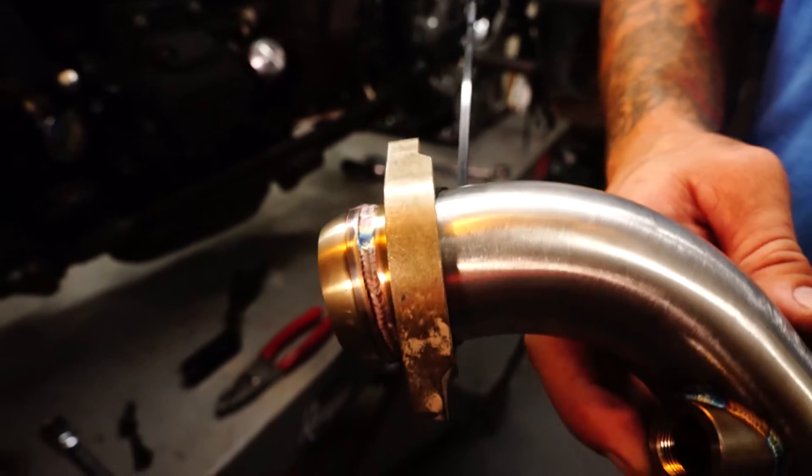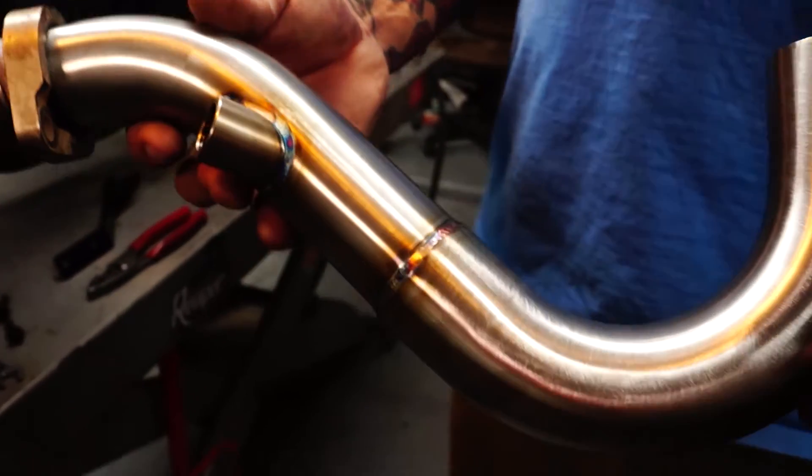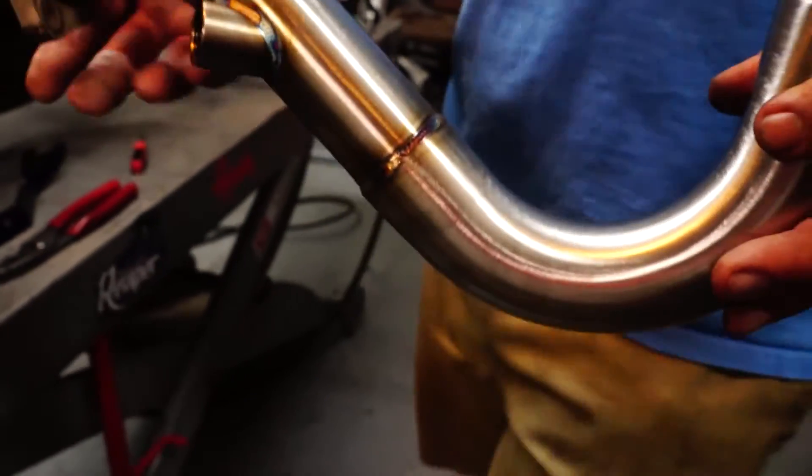These welds are beautiful. I handcrafted every one of these. All stainless. Super pimp.